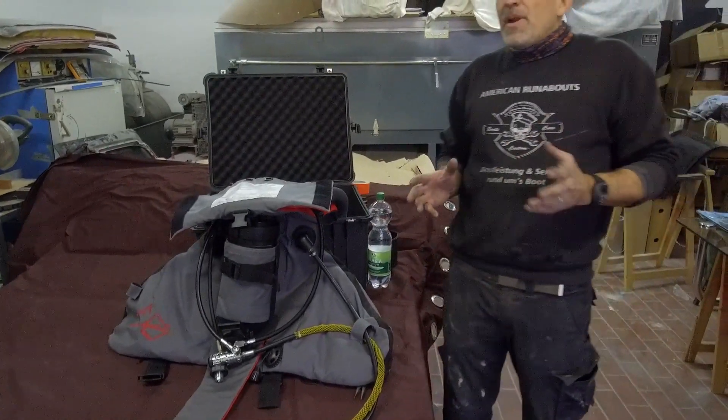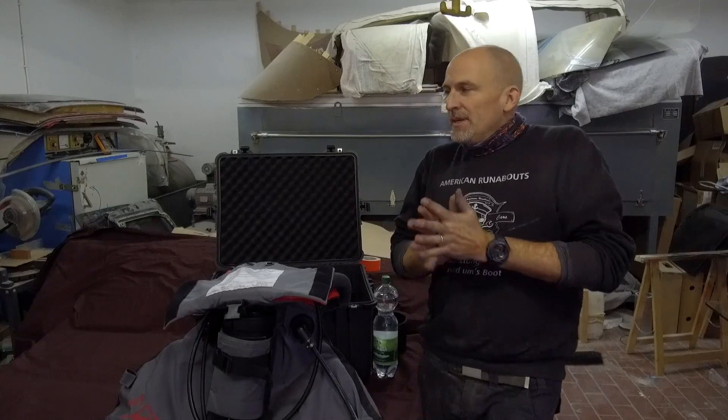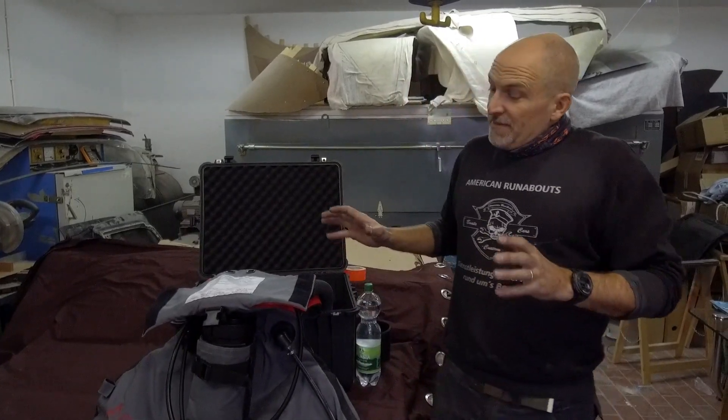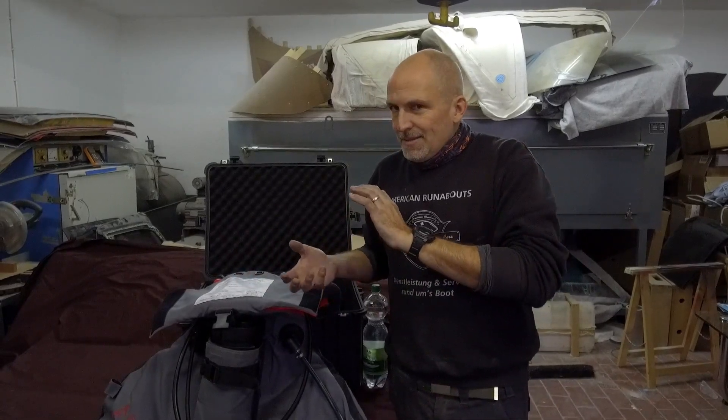A lot of people ask me whether modifying a rebreather is safe. Yes, it is safe. If you look into an oxygen rebreather, it's a plastic bag, a canister with lime, a gas tank, and a knob you can press to inject oxygen into the plastic bag. Not really rocket science. This is a very nicely professionally manufactured rebreather and I did not modify it. It doesn't do anything now that it didn't do before.